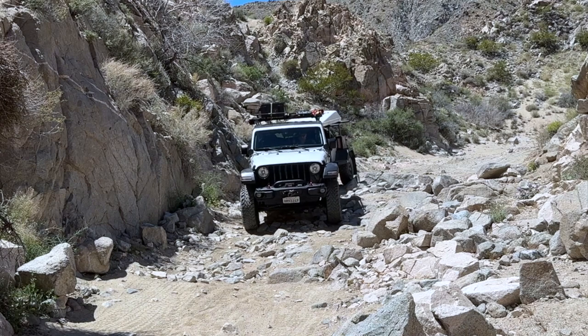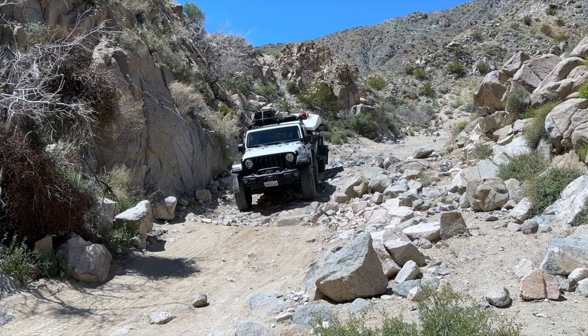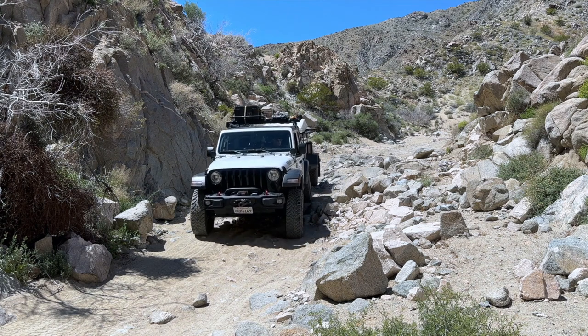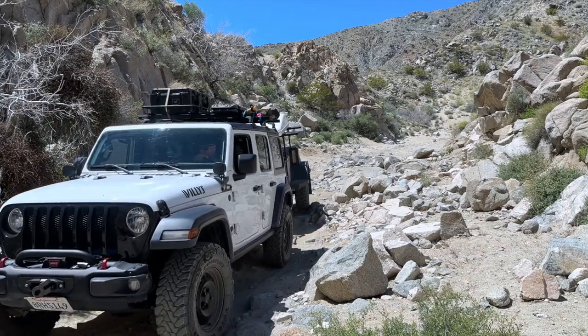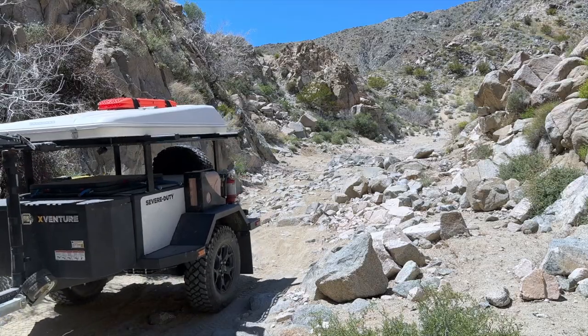The trailer itself is made by a company that makes trailers for the military. It's called an X-Venture XV3 — an awesome trailer made specifically for going off-road, very durable and very well constructed. It lets us get out to remote places and stay out longer.